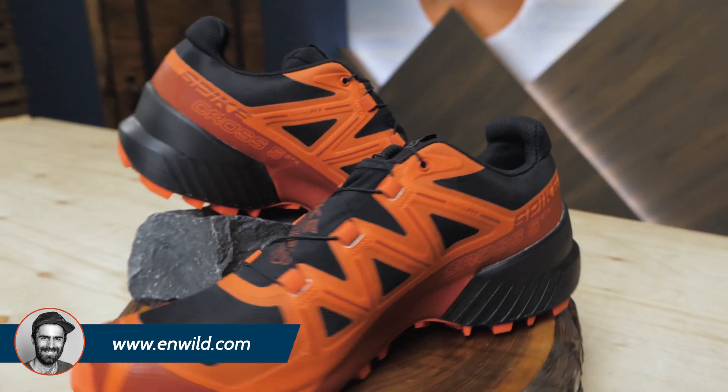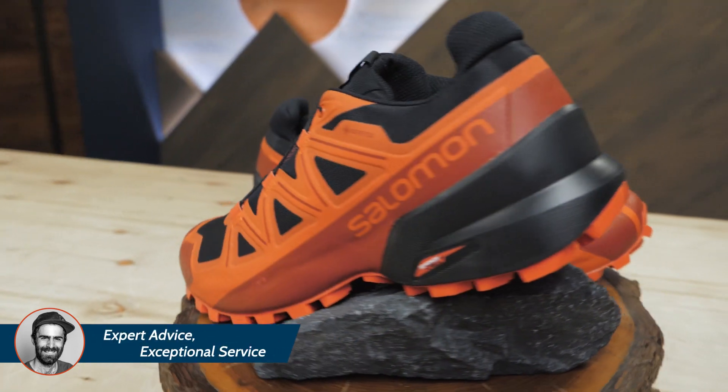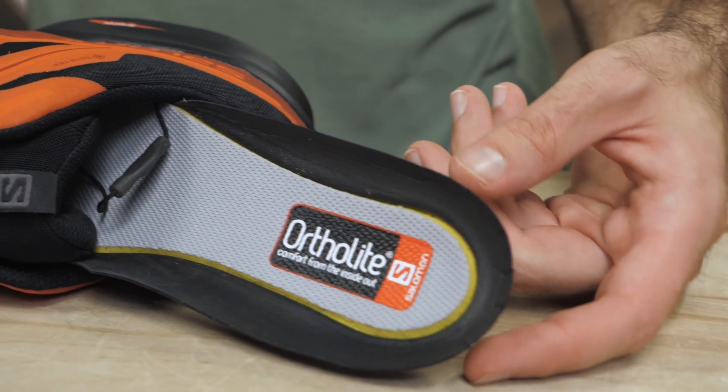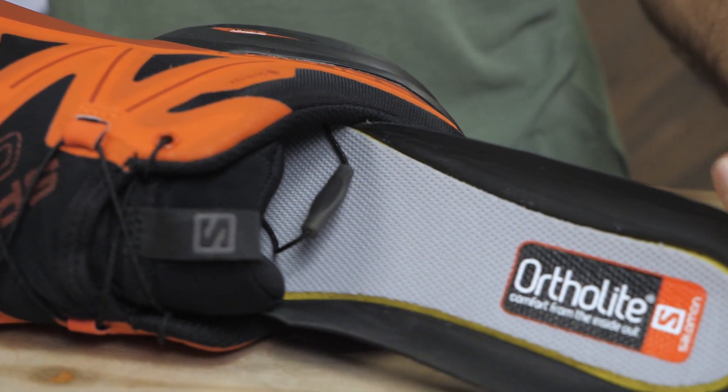The midsole is Salomon's Energy Cell Plus — an EVA foam midsole designed for long-term cushioning and excellent rebound. There is also a molded ortho light sock liner on the inside for some extra EVA foam padding.